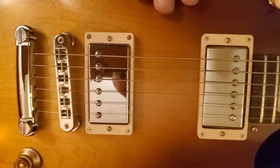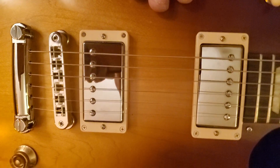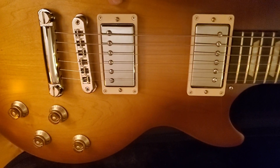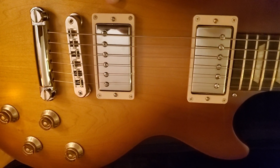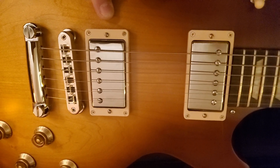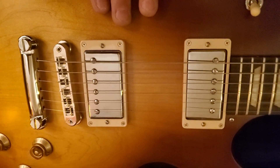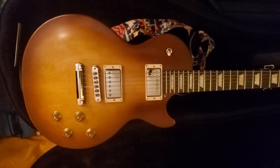I'm probably going to change these pickups out in the future. I'm looking at the Seymour Duncan P-Rails so I can get humbucker sound, single coil, and a P90 sound. I really want P90s in here — single coils — but they wouldn't fit because it's a humbucker slot. There are P90s that are humbucker sized, but I really like the soap bar pickups. So I'll probably go with the P-Rails and get everything in one, with switches on top so I can switch them for parallel or series.